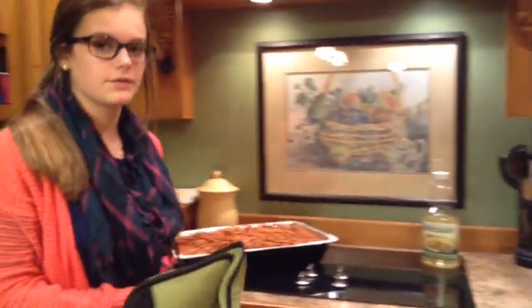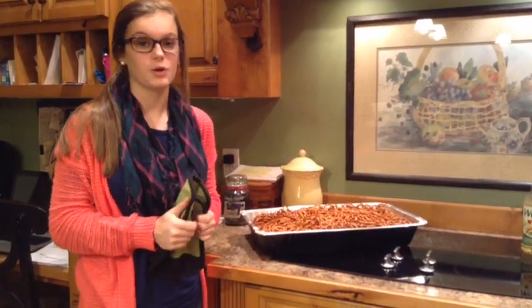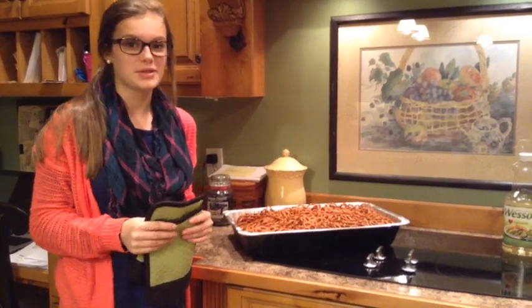Now that our pretzels are baked for an hour, we are going to set them on the counter for a few minutes to cool off. After they are cooled off, you can put them in an airtight container or a ziplock bag to save for a spicy snack later on. Hope you enjoy! Bye-bye!